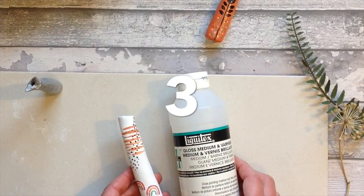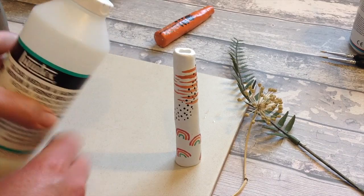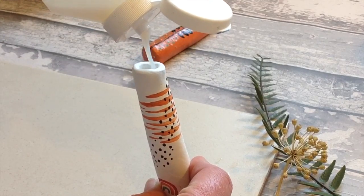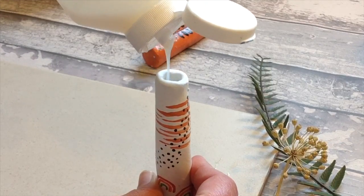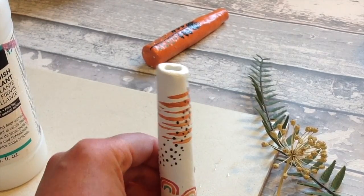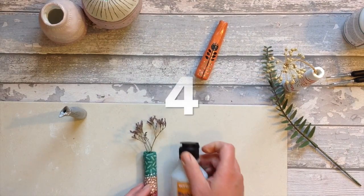Onto air dry clay test 3: Liquitex varnish, which I use with my acrylic paints. This is quite thin and easy to pour, so I'm doing the same as with the polyurethane varnish and then tipping it out. This Liquitex one was quite pricey when I bought it, so I'm secretly hoping the others might be better. Just make sure all of it gets down to the base and then you can pour it back out.